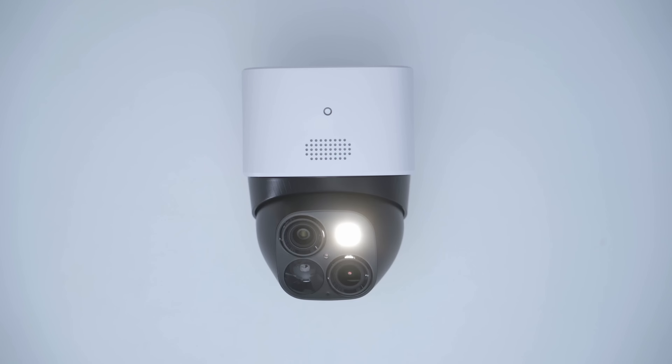There's also a 100-lumen spotlight allowing you to have color night vision or black and white night vision. There's onboard storage and a solar charging panel as well. Let's take a closer look at the Eufy SoloCam S340, and a big thank you to Eufy for sending this out for review.